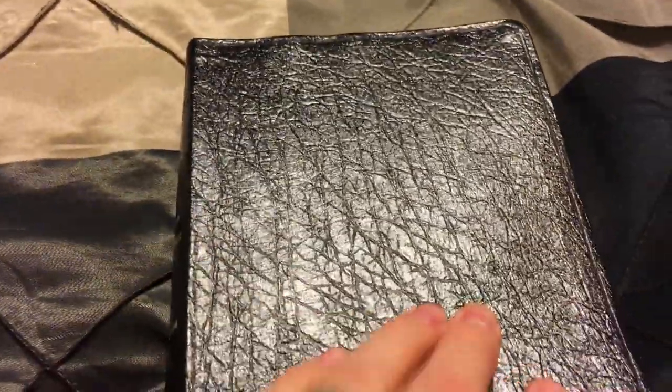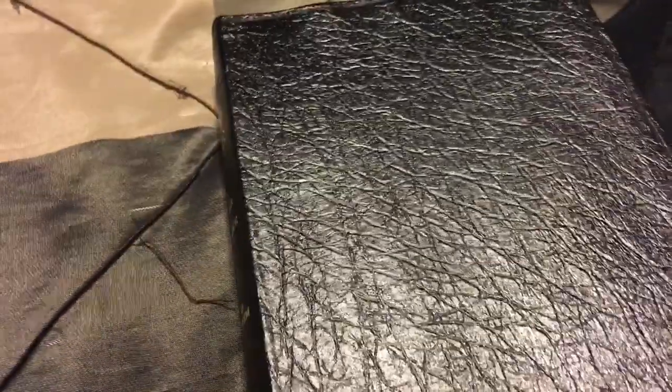It has a nice grain to it. It's not a premium quality Bible, but for what it is, it's going to last you a long time. It's pretty good. It does have some gold around the inside.